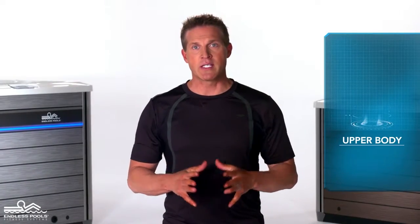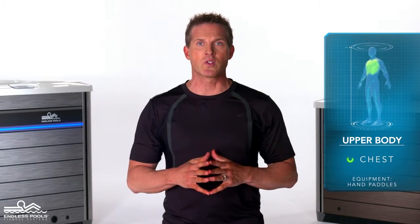This is an upper body exercise that focuses on your chest muscles called pistons. To perform this exercise, you will only need hand paddles.